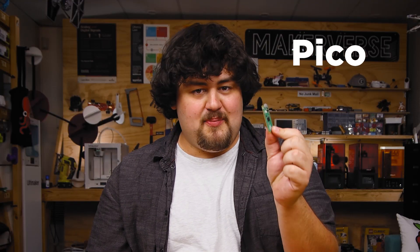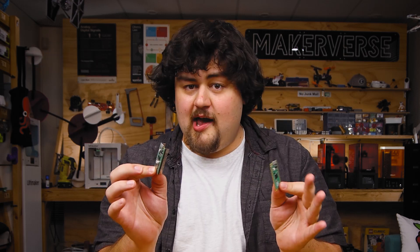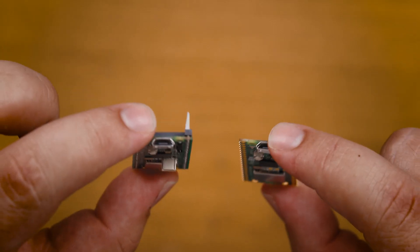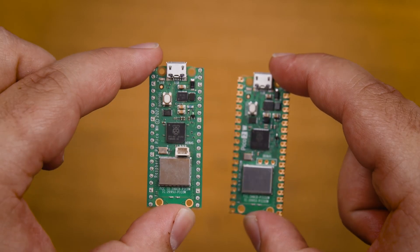For example, the Pico has no pin headers and you'll need to solder them on, while the Pico H already comes with them — no soldering required. This also applies to the wireless ones: the Pico W has no headers and you'll need to solder them on, whereas the Pico WH comes with both the headers and wireless.